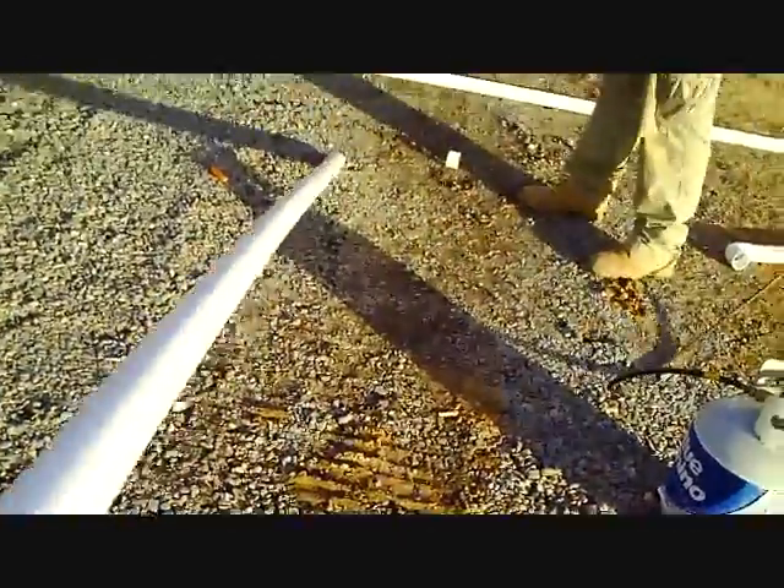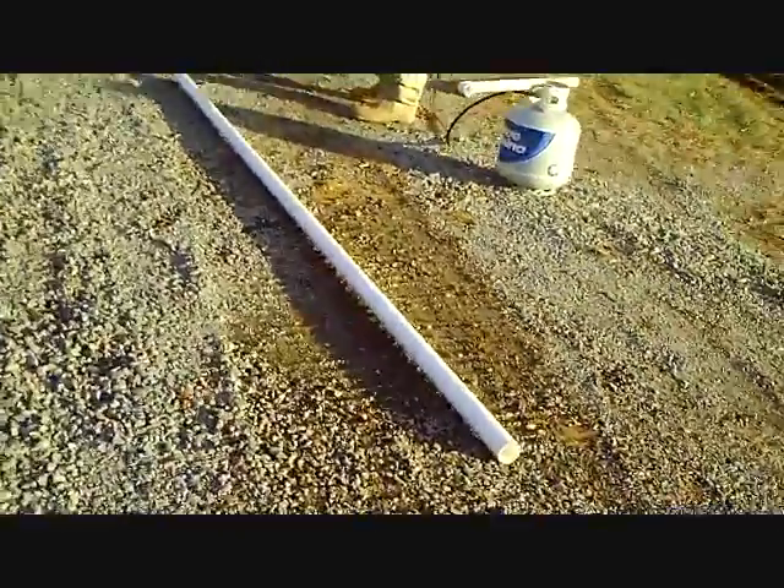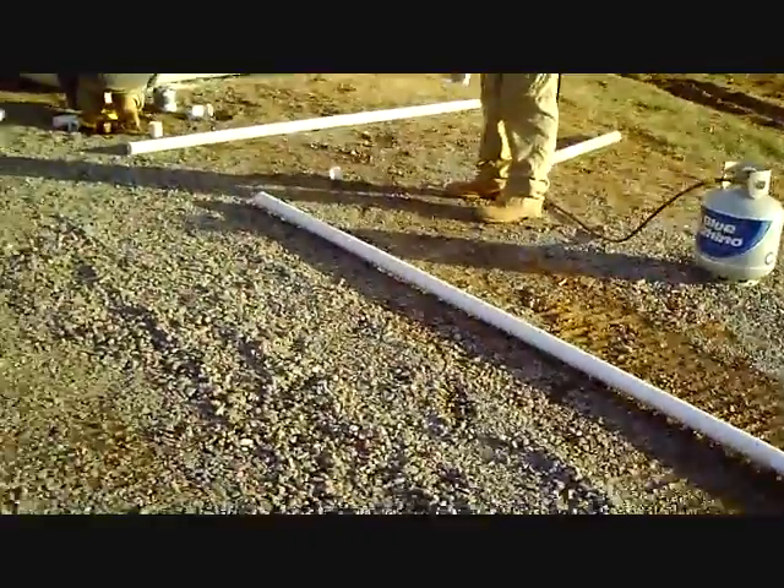As you can see here, our piece of pipe is a very rigid piece of pipe, not very flexible at all. In about a minute and a half, we're going to turn that into a big piece of two inch spaghetti.